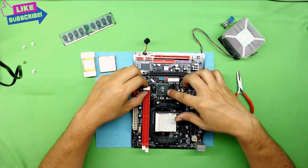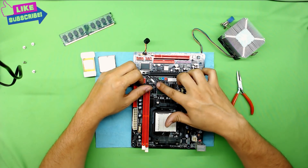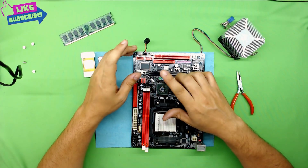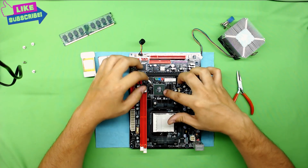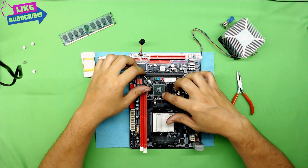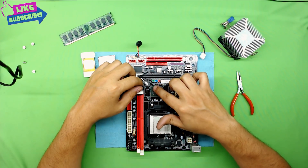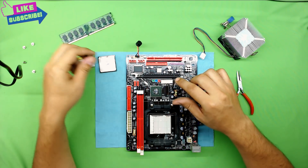Next, grab the chip, clean it with alcohol, then grab your heat gun and heat up the chip for about 2 minutes. If you can measure the heat level, put it on 300°C for about 2 minutes, or a minute and a half, and let it cool down at room temperature for about 5 minutes. Alternatively, you can use a hair dryer — keep it at about 2 cm distance from the chip, put it on maximum heat, and hold it there for about 3 to 4 minutes. I am going to grab my heat gun, heat it up for about 2 minutes, clean the flux, and clean the thermal paste, and I'll be right back.